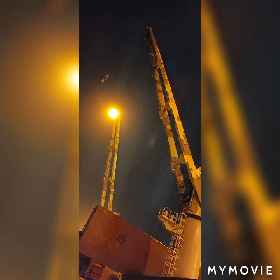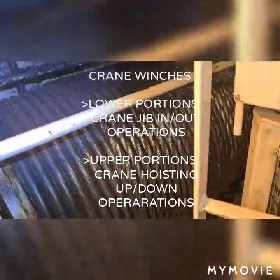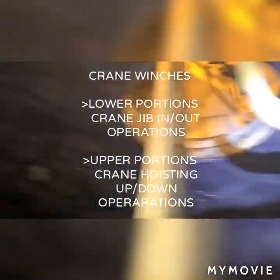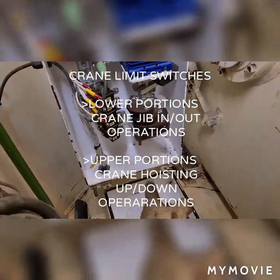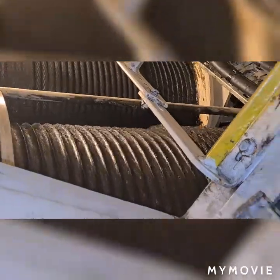Now everything on the crane is ready. I will be going up to show you the actual running winches. For jib in and jib out, it is located on the lower portion, and on the upper portion is for hoisting up and hoisting down. This gear is responsible for the slewing movement of the crane — moving to the left or right. This crane moves 360 degrees. This is our crane limit switch for jib in and jib out, and while the drum for jib in and jib out is rotating, this mechanism is continuously moving.